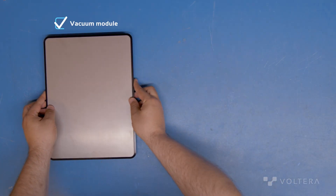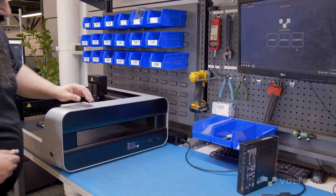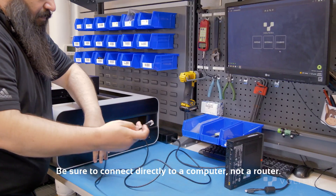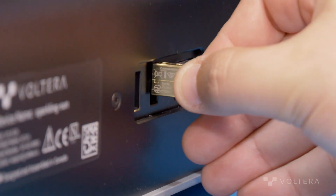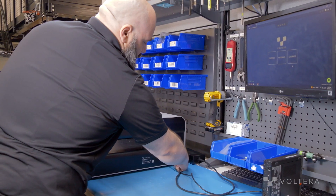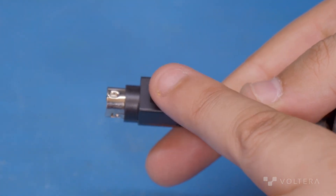There are also other loose accessories like the vacuum module, the power adapter, and the power cable. Now that we have everything unboxed we can get to setting up Nova. We'll start by connecting Nova to our computer using the supplied ethernet cable. Next we'll plug the wi-fi dongle into one of Nova's USB ports, then we can plug in the power cable. Don't try and force this cable in — it should go in easily with the flat part facing up.